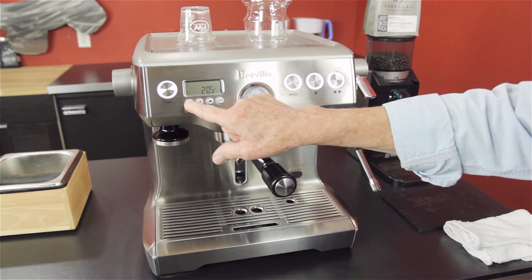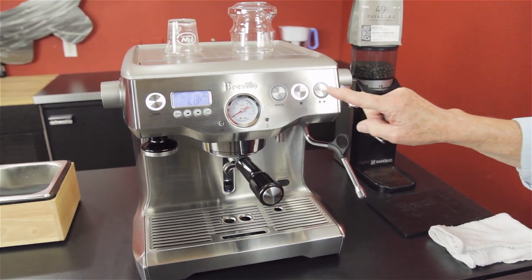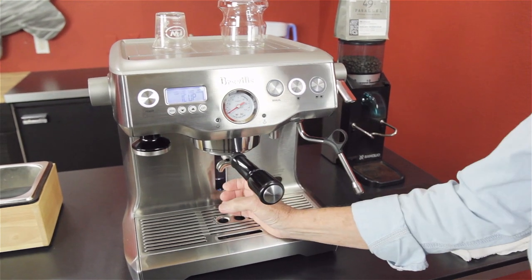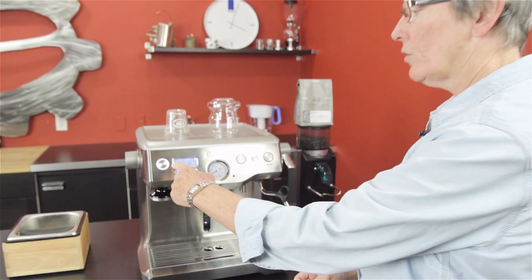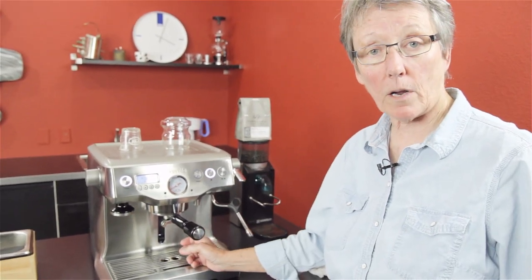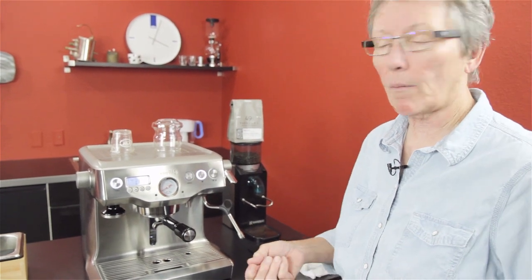It has a menu where you can get into the shot volume, and these volumetric buttons over here control the shot — how much liquid goes down into your cup. You can program it: turn it on, and when you get the volume of coffee you want in your cup, your shot glasses, you stop it. Now it's programmed, and you get that same amount each time.